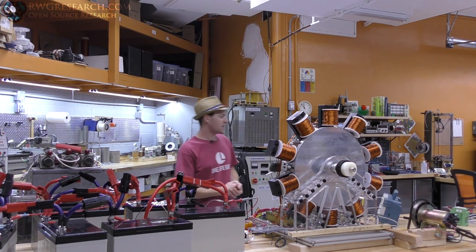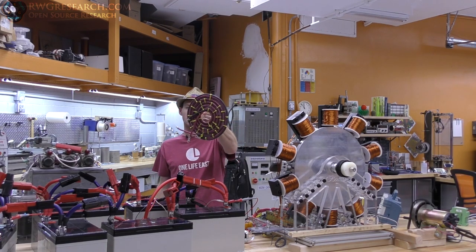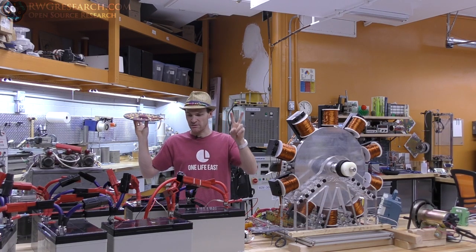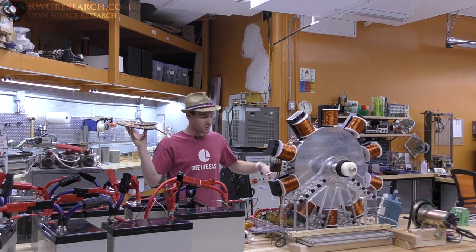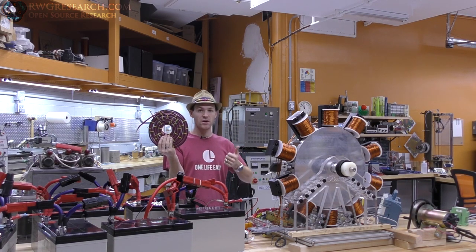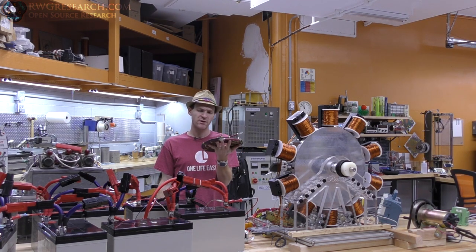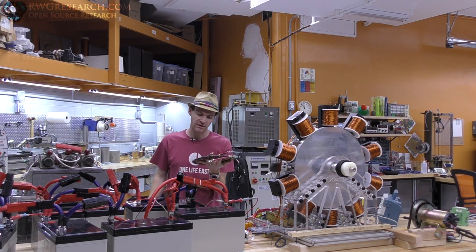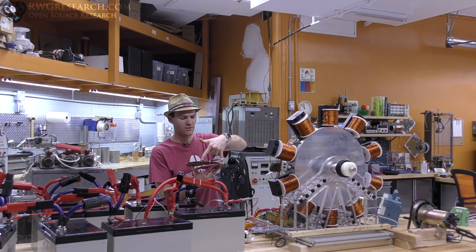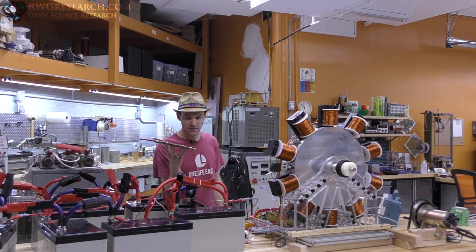Another thing I tried: I made this bi-filer flat pancake coil out of number 6 AWG battery cable. What I was trying to do was put a node in the line of this system. The goal was to extract energy using either the magnetic field of the coil, or by putting a bridge rectifier across it. It's pretty well a dead short — about five feet of wire each. Very bizarre: you could put a bridge rectifier or a half bridge across it and get 12–13 volts with a little bit of current.